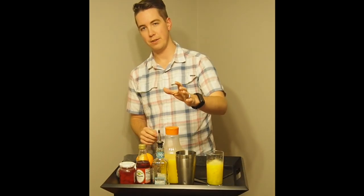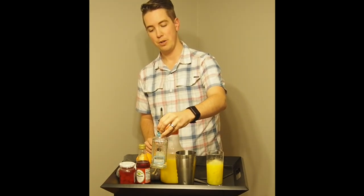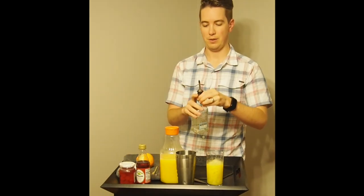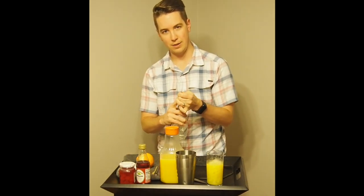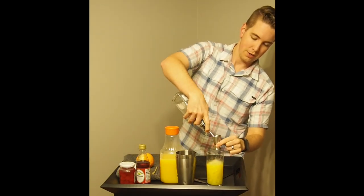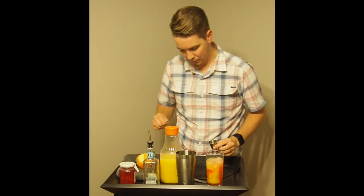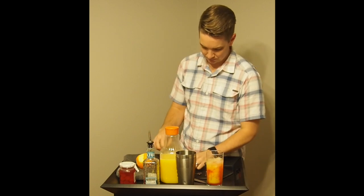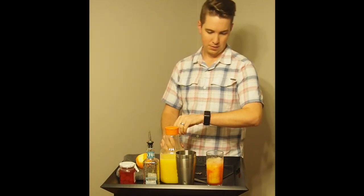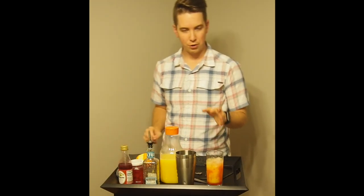We're going to put in the tequila before the grenadine, which is a little out of the typical order, and it'll make sense in a minute. The reason is the way these ingredients come together — we want to put the tequila in first. As it settles down in the Tequila Sunrise, it'll look more and more like a sunrise.